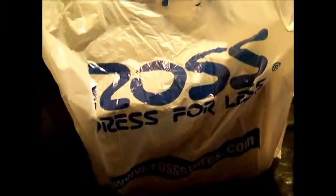This is mofo, see that? And guess what I got from Ross. Anyone? No? Let's find out.